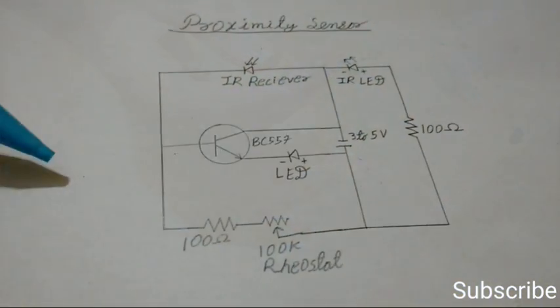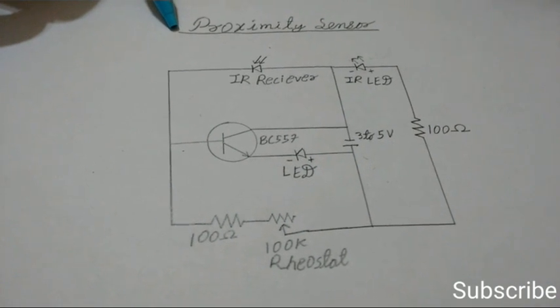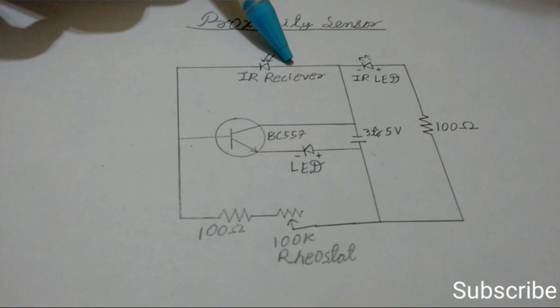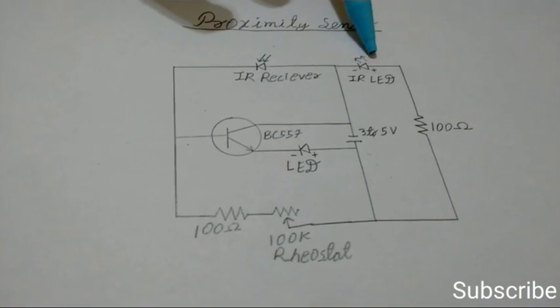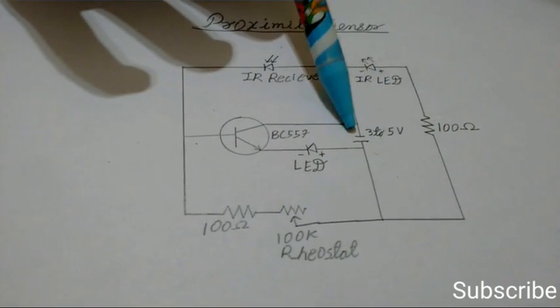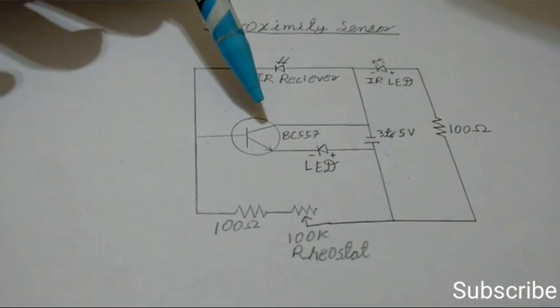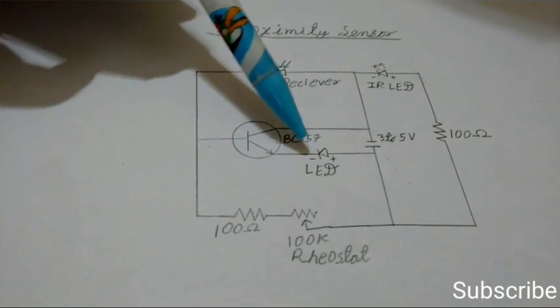Here is the schematic for the long range proximity sensor. Here is the IR receiver — this is the positive terminal of the IR receiver and this is the negative terminal. Here is the IR LED and here is the 100 ohm resistance, and the 3 to 5 volt battery.